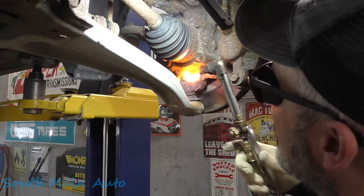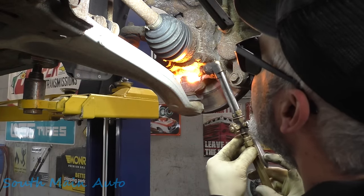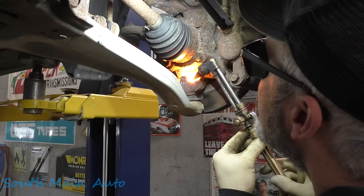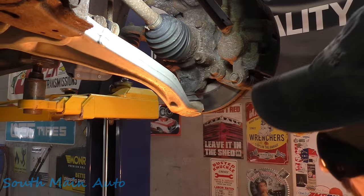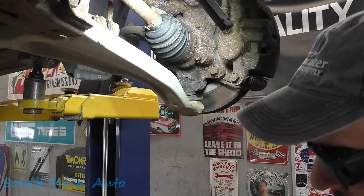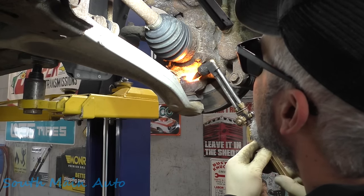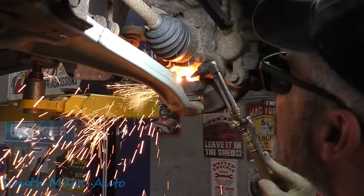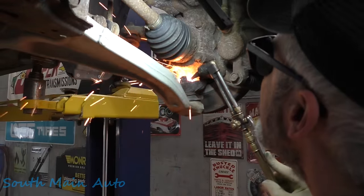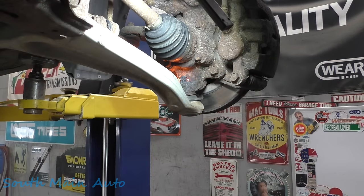All right, there's that side and we'll go on the inside and do the same thing. Now we did it — oh, there it goes. Plugged up our tip. That'll screw us up a little bit here because we already got this hot now.